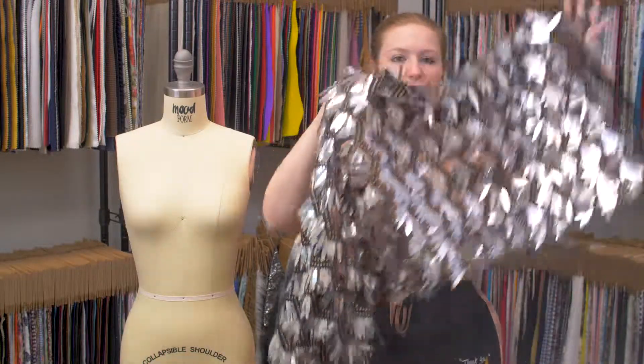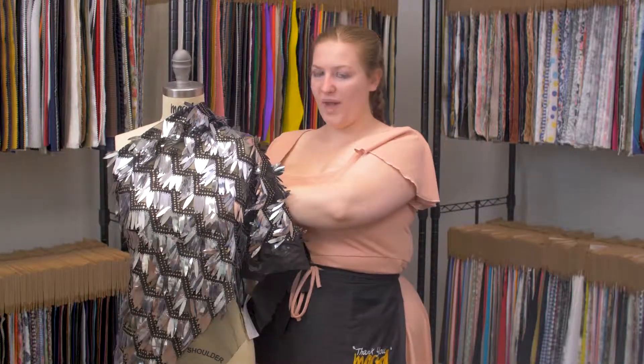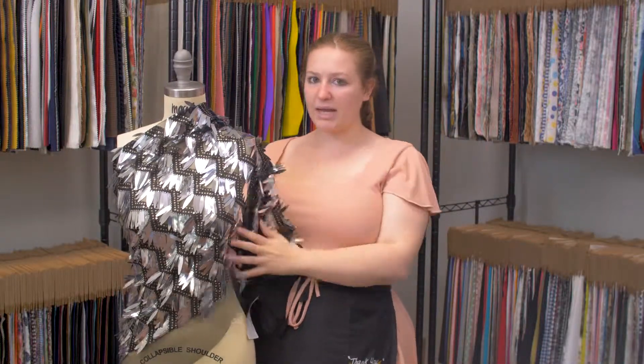I absolutely love the way the silver pops on this black, and I think it would make a really nice New Year's Eve sheath dress.